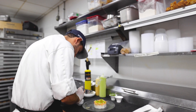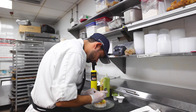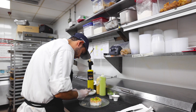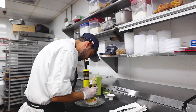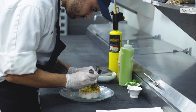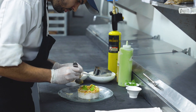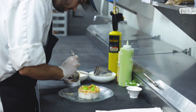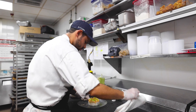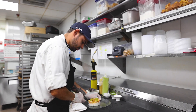Next we're going to top it off with our mustard caviar, which is not real caviar. It's pickled mustard seeds. Since we're making a vegan dish, we're substituting the real caviar you would find on a California roll with a vegan option, which is the pickled mustard seeds. They're pickled with a little bit of rice wine vinegar and sugar, so it has a sweet and sour kind of finish to it.